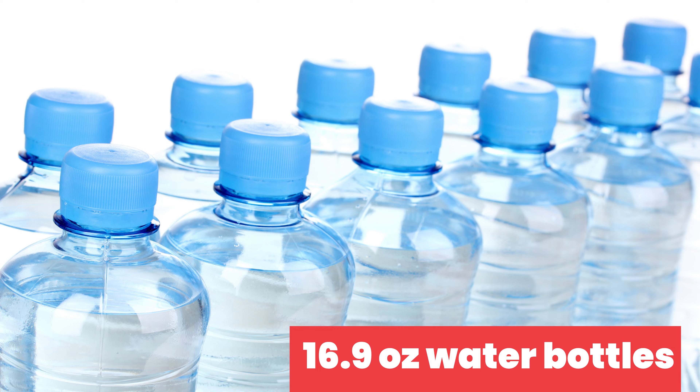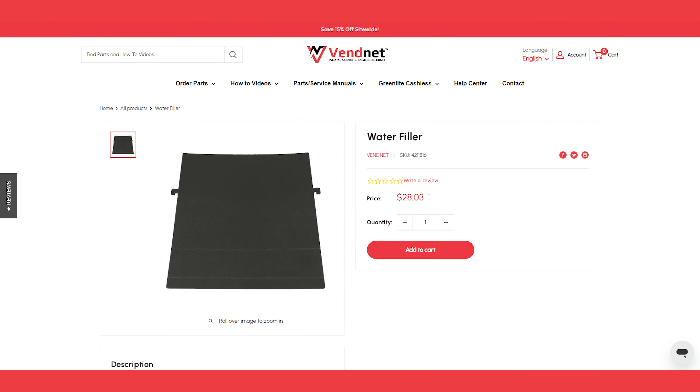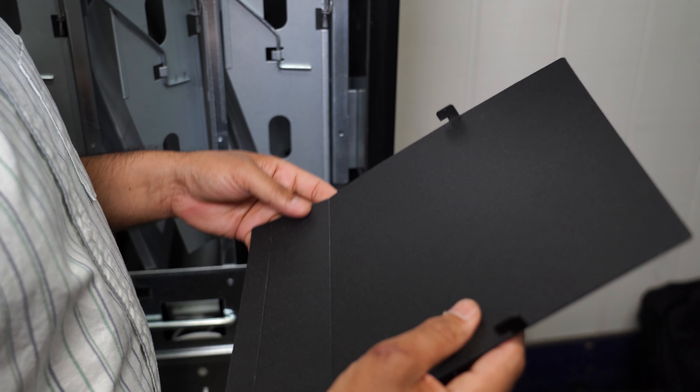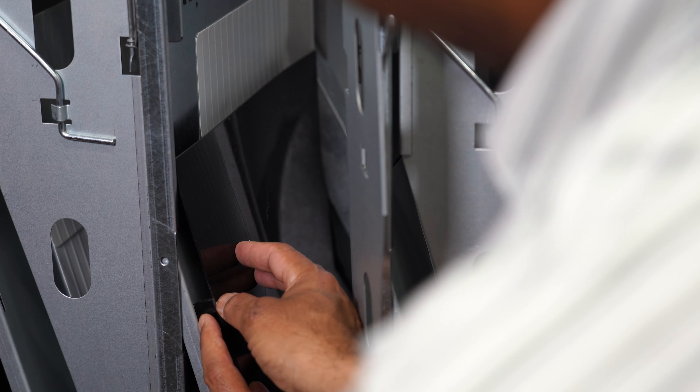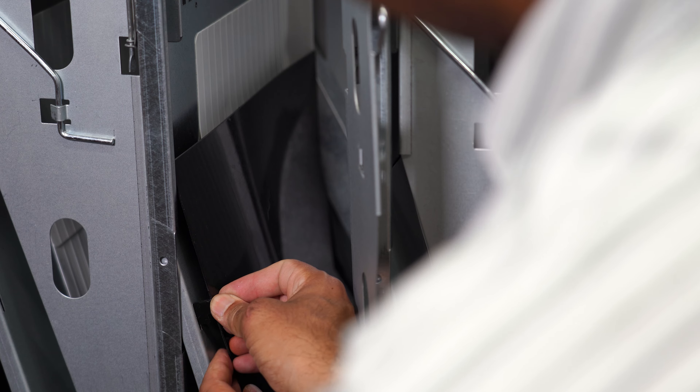To vend 16.9 ounce water bottles you'll need a water filler part. This part should have come attached inside your machine. These bottles tend to squish together, making it difficult to vend without the water filler part.